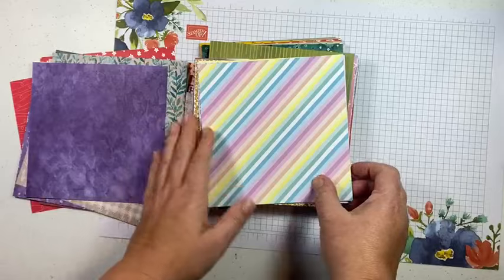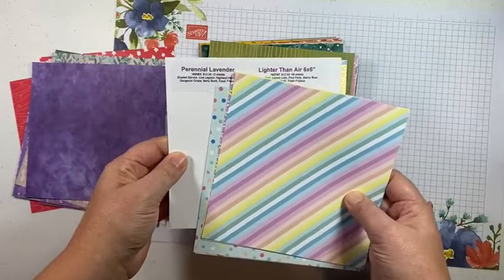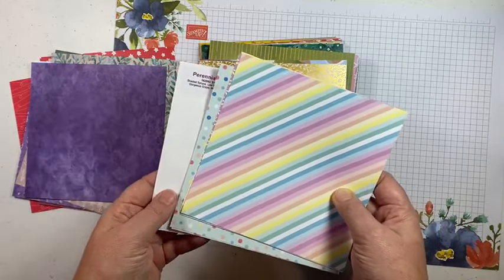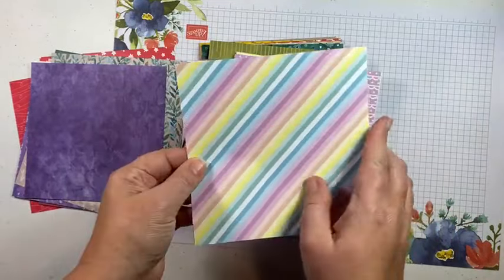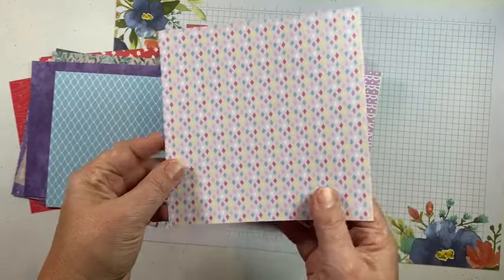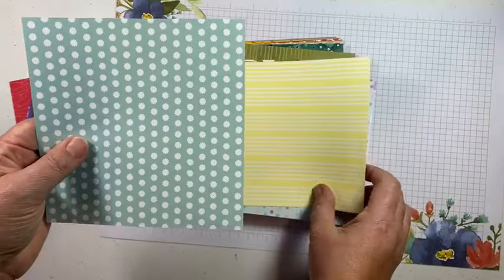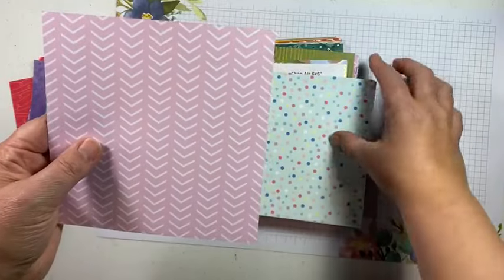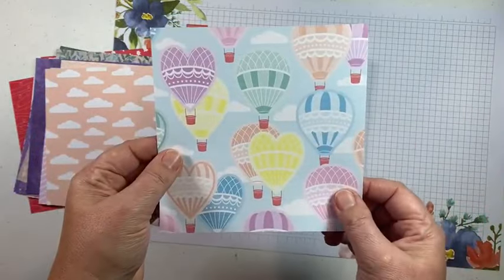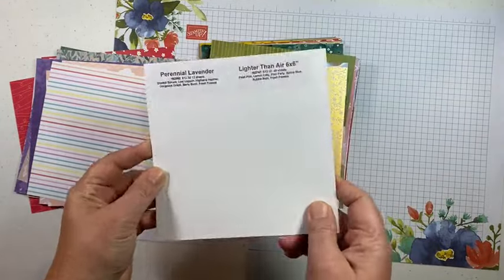This next one is Lighter Than Air. It's a six-by-six pack — these other ones are 12-by-12s that I've cut down, but this one is already a six-by-six pack. It goes with the hot air balloon theme. Really pretty pastel colors that look great with the balloons and would be great for any kind of spring card — fun for Easter cards and birthday cards — with fun confetti and stripes.